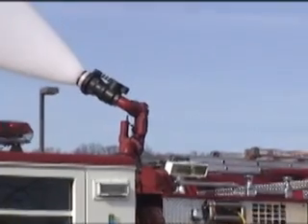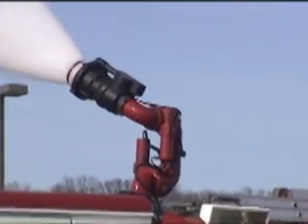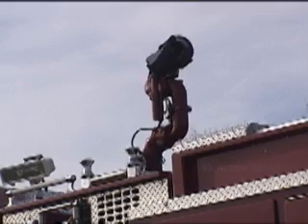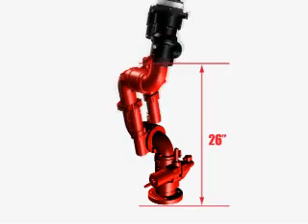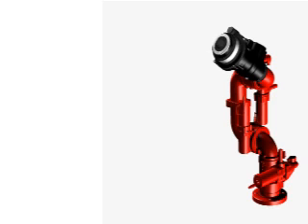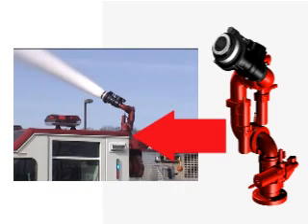The Deckmaster Monitor by Akron Brass is the most technologically advanced electrically operated 1250 GPM Master Stream Monitor available. Its unique design allows it to stow into compact spaces at a push of a switch, electrically deploying to 26 inches above the base flange. This allows you to easily flow up to a 1250 GPM stream over obstacles on your apparatus such as ladder racks, light bars, and raised cab roofs.